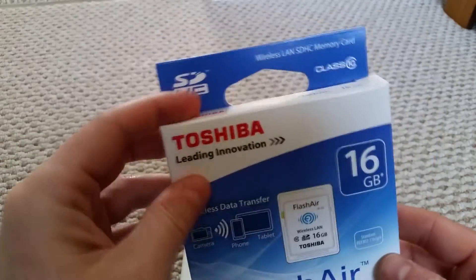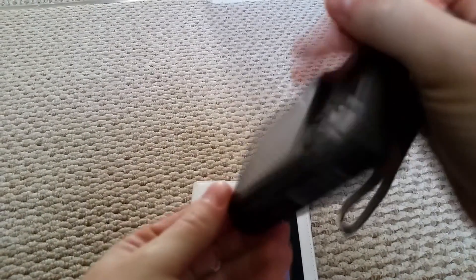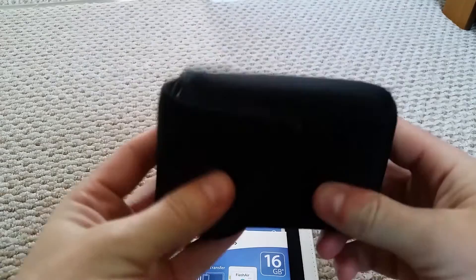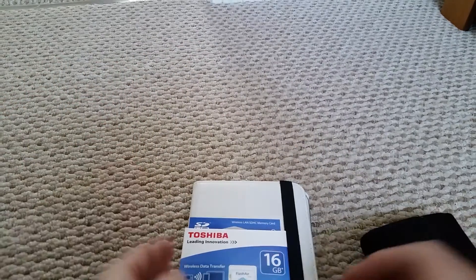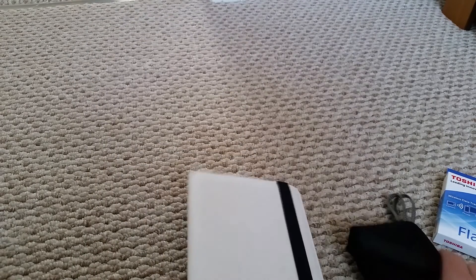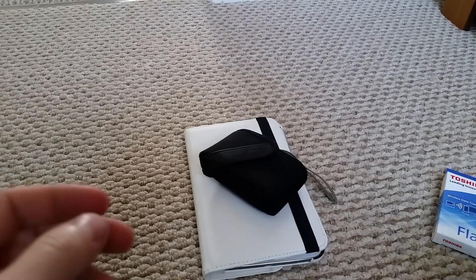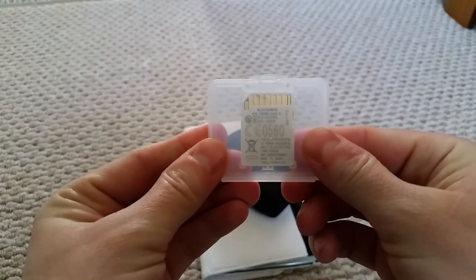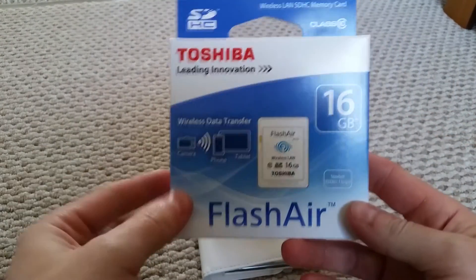That was my unboxing and setup review. Overall I think it's a really really good idea. The camera I'm using is really old — it came up as 2006 when I set the date, it's only 7.2 megapixels which is worse than my mobile phone, and it doesn't have Wi-Fi. More modern cameras do have Wi-Fi or NFC. But this is a really good idea — you can just send pictures to your phone or tablet. I've got fast Wi-Fi which is probably why it synced so fast. That's the Toshiba W02 FlashAir 16 gigabyte memory card.